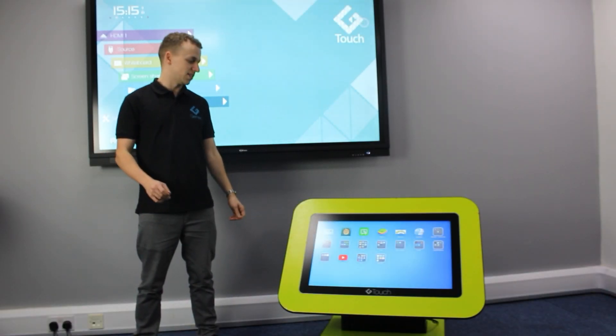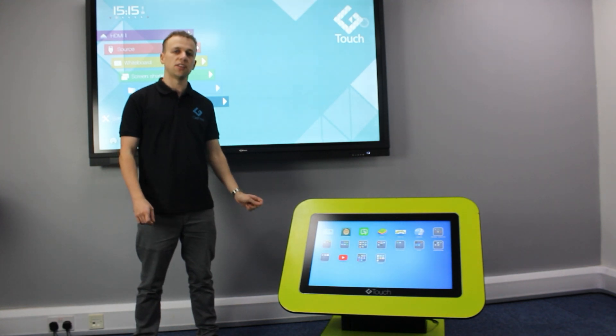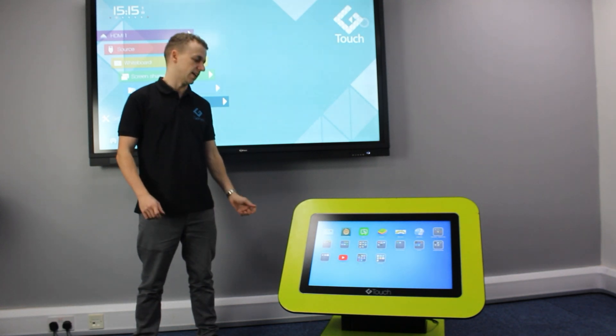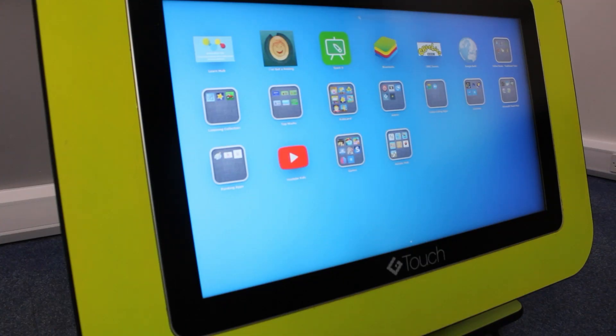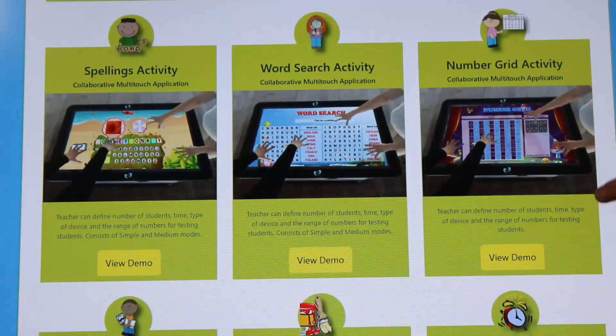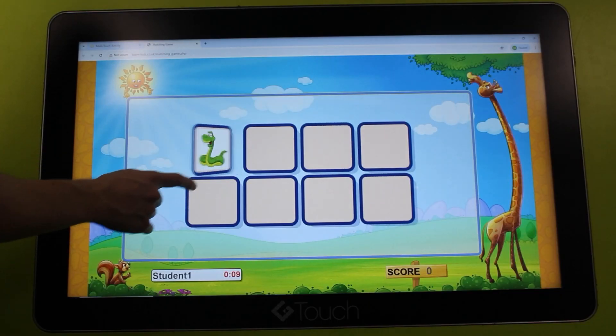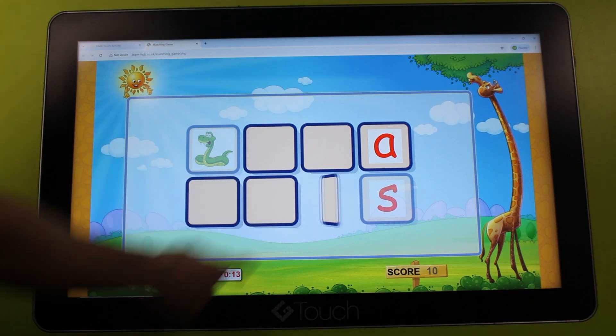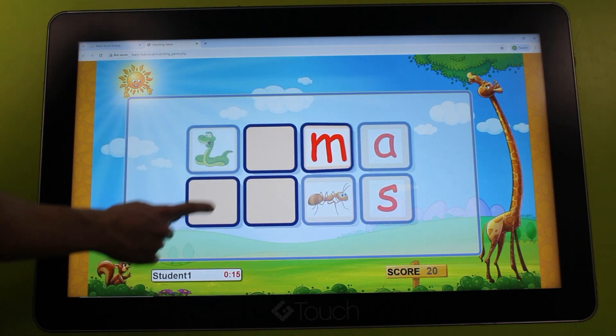Introducing LearnHub, the award-nominated software built-in to all our g-touch tables and play screens, designed to captivate young minds and make learning engaging and fun. Its built-in educational games cover a variety of core subjects from maths and reading to science and geography, and the best part — learning is gamified to keep kids engaged every step of the way.